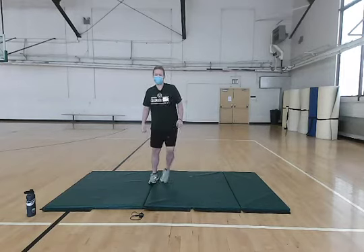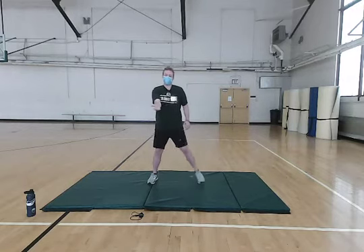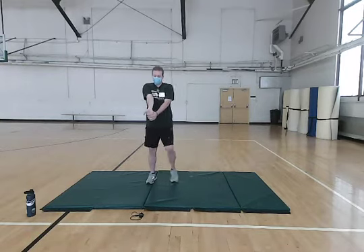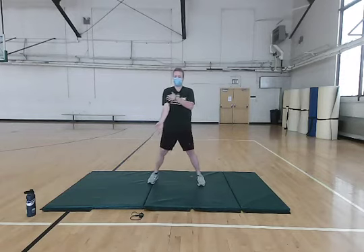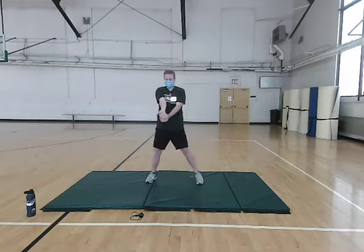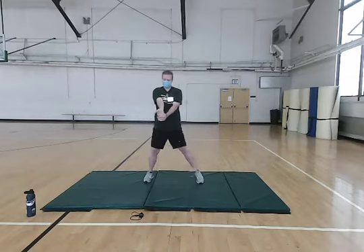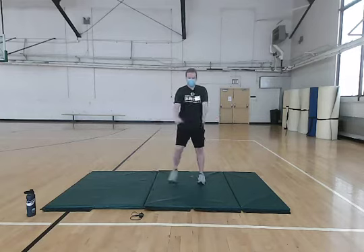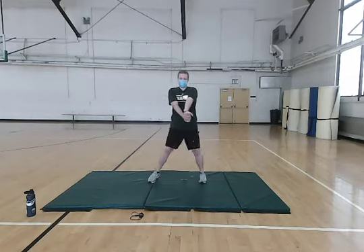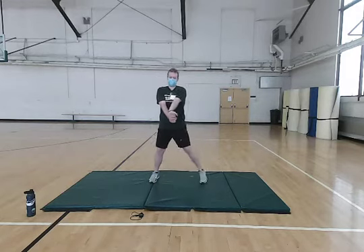Now we're going to go back to our side steps and we're going to stretch out our forearm and our biceps just a little bit here. We're just going to have one arm straight out, your palm facing up, and with your other hand, grab your fingers of that palm and pull it into your belly button. Really try to keep your arms straight and focus on the top of your forearm as well as your biceps, getting a good stretch. Focus on that breathing. And don't go anything too extreme — we don't want you to feel any pain or discomfort. Just go to where you can feel it and where it feels good.